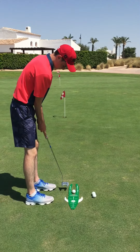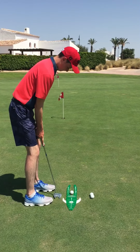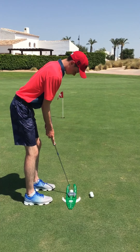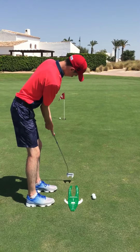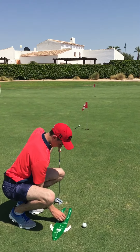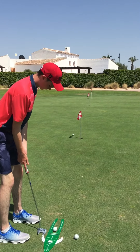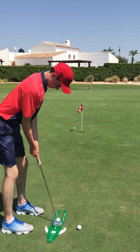Hi folks, here we are with just a demonstration of the PLG Aimpoint Express Reader. So we're set up on a 2% slope here. We've got three separate putts — one at 15 feet, one at 30, and one at 45. But they're all 2%; it's a pure planar slope all the way up.